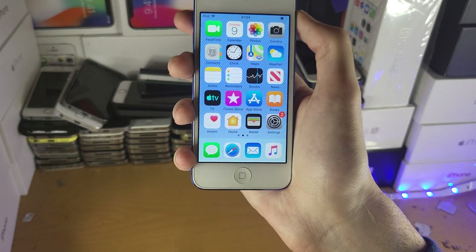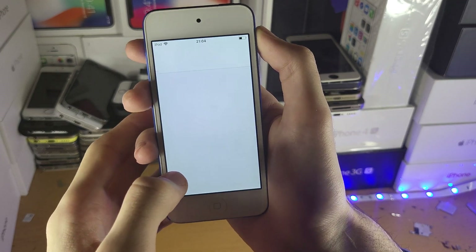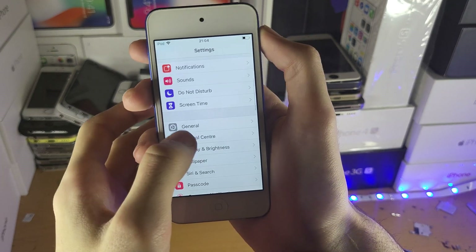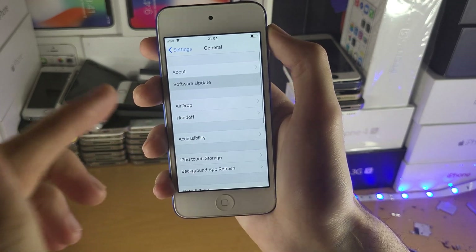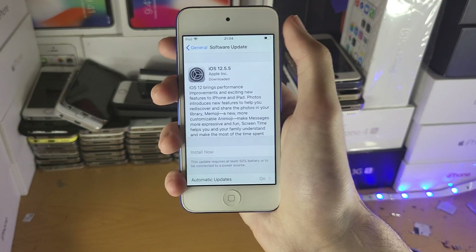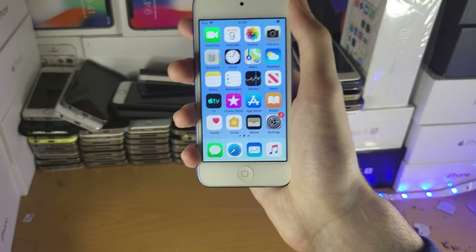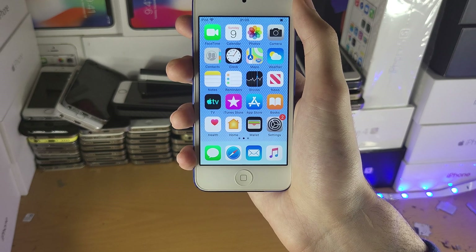If it solves the issue temporarily, or doesn't solve it at all, what I recommend is you go to Settings, then General, then Software Update. If there's a new software update available, I recommend you update to the latest version of iOS. You can see I have iOS 12.5.5 here — I recommend you upgrade to that version, and that could solve the issue.